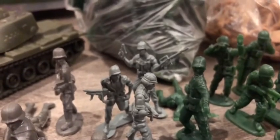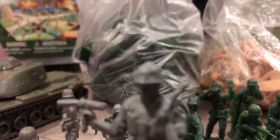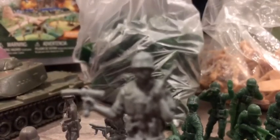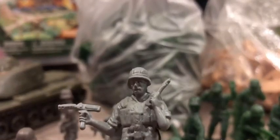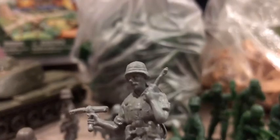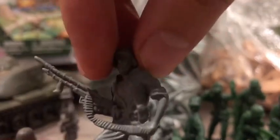Here we have some Airfix copies but they are pretty well done too — really detailed in my opinion. Here we have a sort of radio operator. As you can see, he has a gun in his right hand and a radio in his left hand. His face is pretty well done. I was able to get five of these Airfix copies.